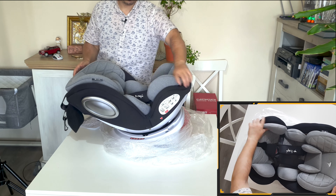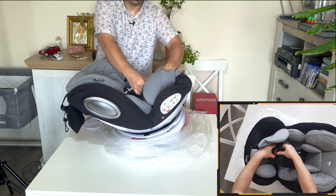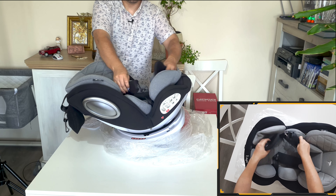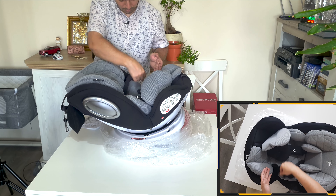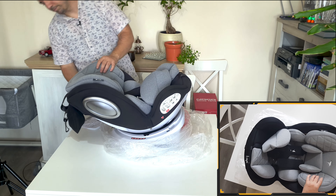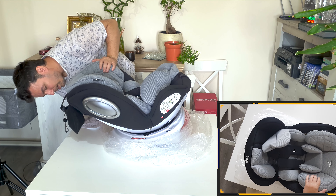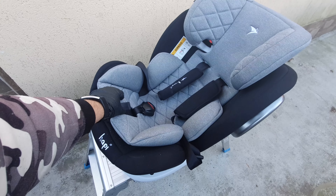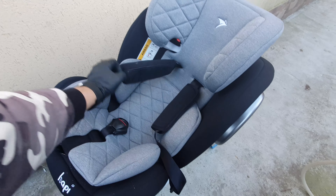Let's see what we have inside. This is the belt — a three-point belt. It's adjustable from the back. As a side note, the chair straps can be adjusted from here. You can pull it out and it will shrink. This one is not adjustable.